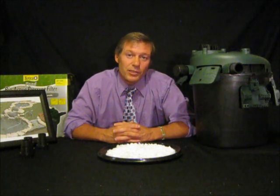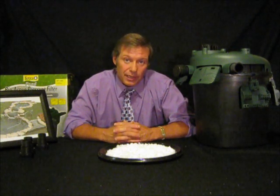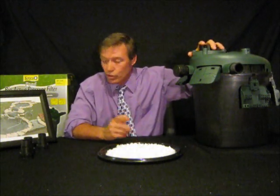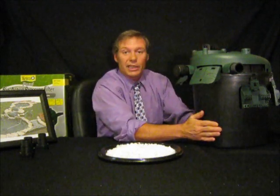Hi everybody, I'm David Burns with the Backyard Getaway. Welcome to the Backyard Buzz Show. This show is all about testing products, and we have a product here today with Tetra. Thank you so much, Tetra, for letting us have this to show everybody out there about the Tetra bead filter.